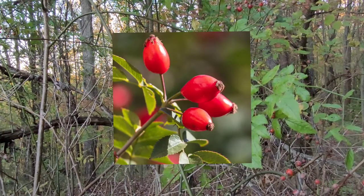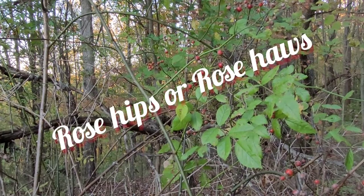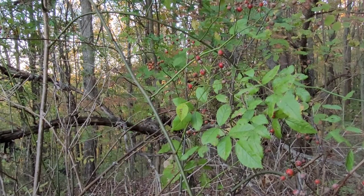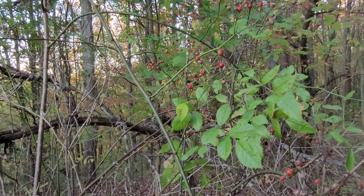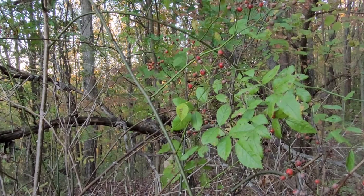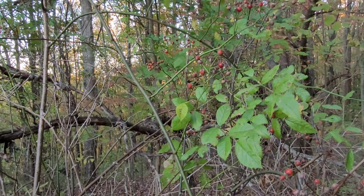These rose hips are also known as rose haws. They are a reddish, orangish-colored, oblong, globe-shaped fruit. As you can see, some of them have different shapes, but in general they're about the same size on this plant.